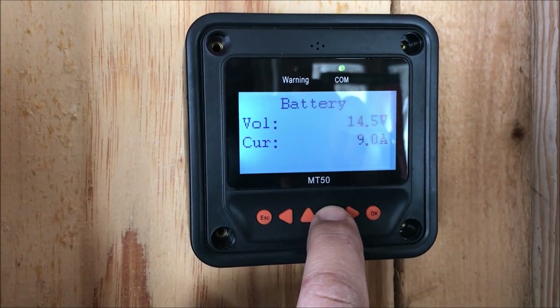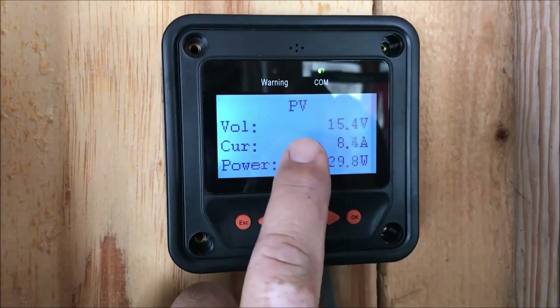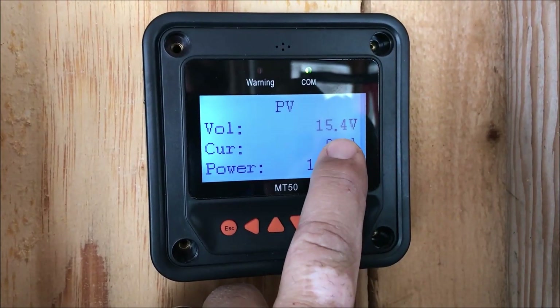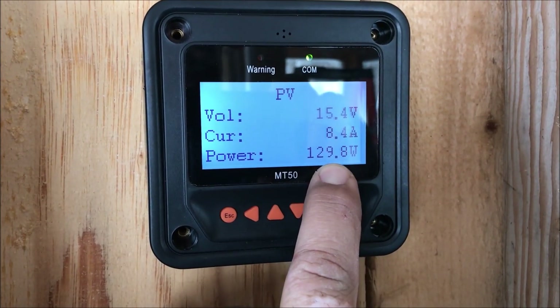That's the current battery voltage. This is what the solar panels are putting out right now: 15.4 volts, 8.4 amps, and 129.8 watts.